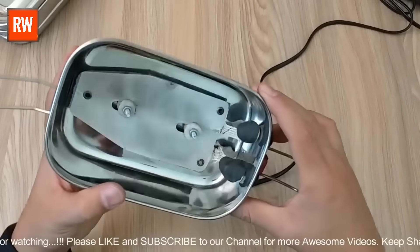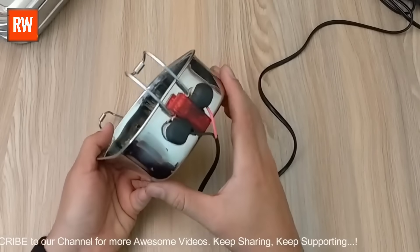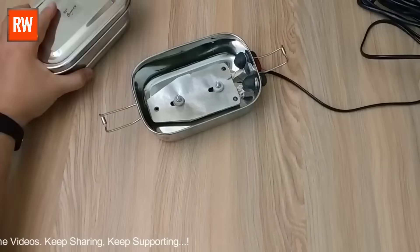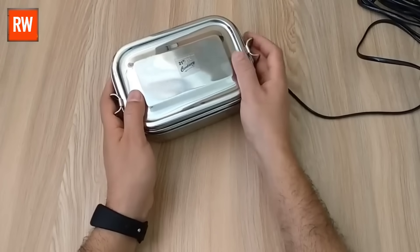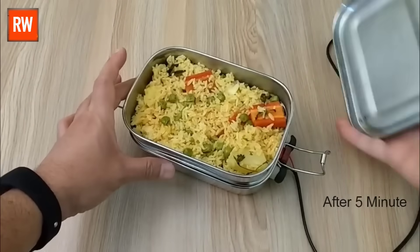We've applied M-Seal on both sides, and now the lunchbox is ready. If you liked this video, let us know in the comments and stay tuned for more creative projects. So friends, you can now take this lunchbox anywhere you go, whether it's to the office, school, or on a trip, and enjoy your meals hot and fresh anytime. It's a simple yet useful innovation to make your daily routine easier.